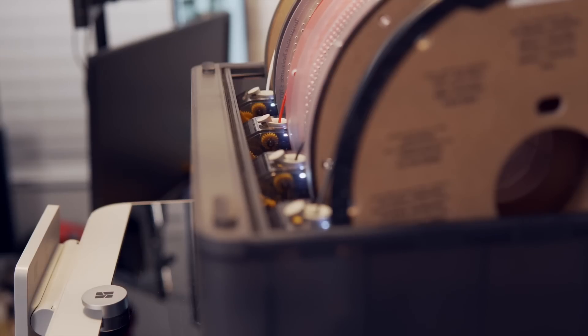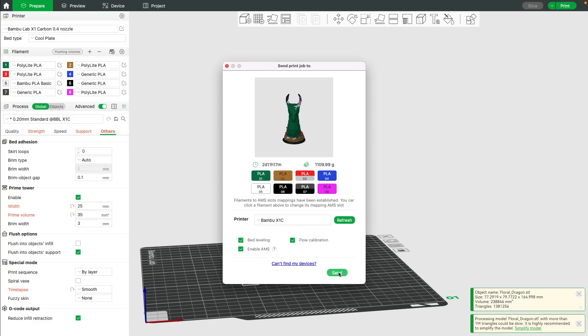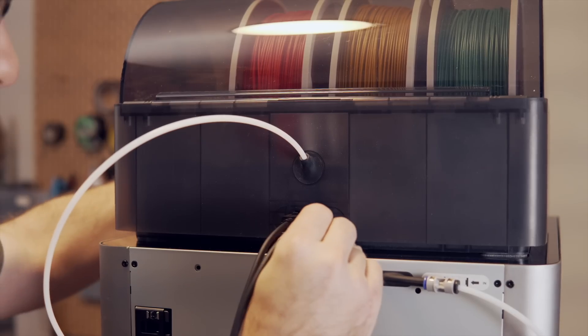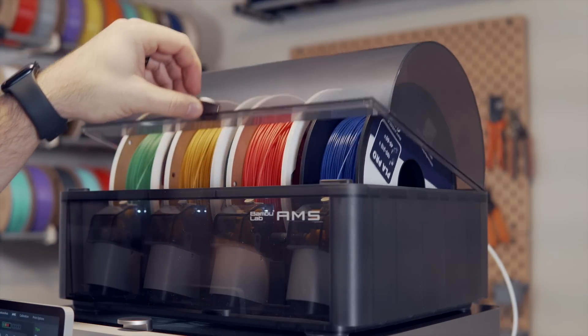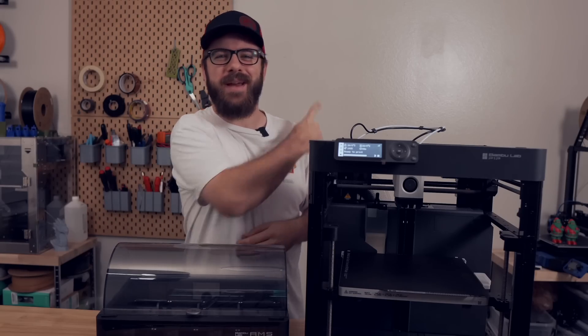So in today's video, we will be diving into the AMS. We'll cover the hardware, we'll cover the slicer, we'll go through the process of setting up the AMS Hub along with my second AMS system so that way we can run them together. And of course, we will do some printing along the way. So with all that being said, and without further ado, let's get right into today's video.